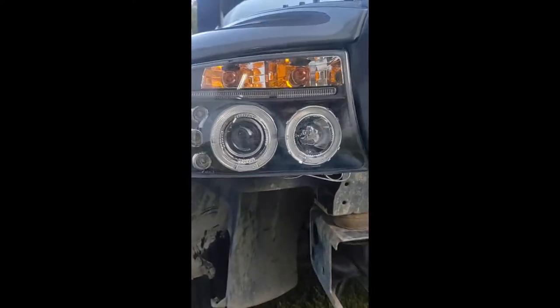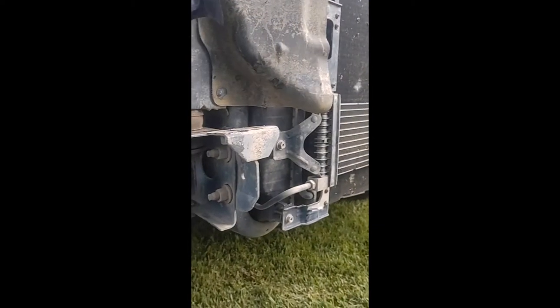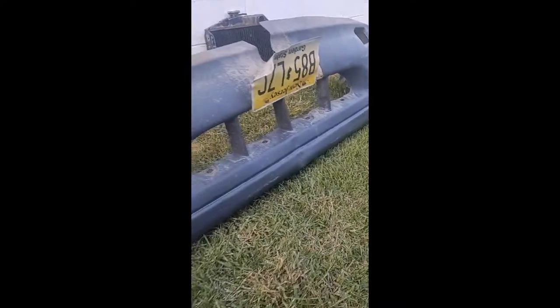You will have a small gap in the light but it's barely noticeable. I could have gotten the chrome ones but I didn't. It's much easier to take the bumper off, but since ours is pretty well damaged, the bumper is just staying right where it's at.